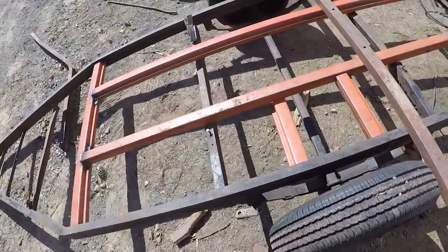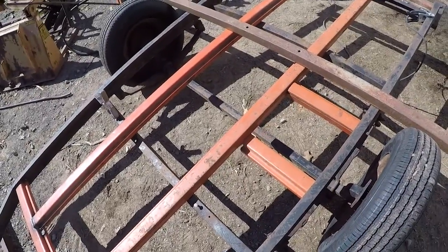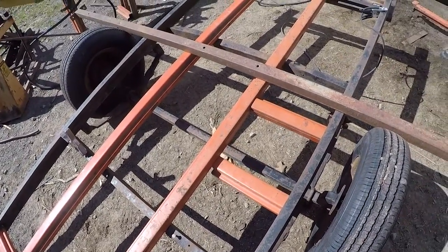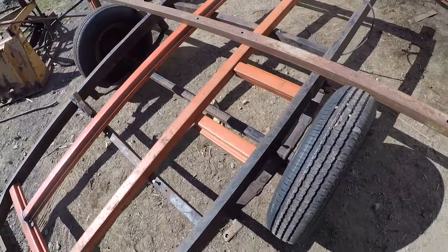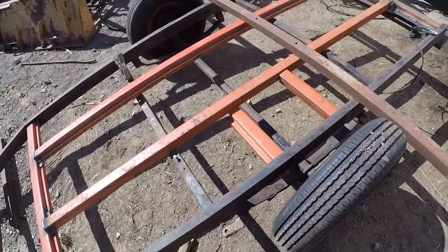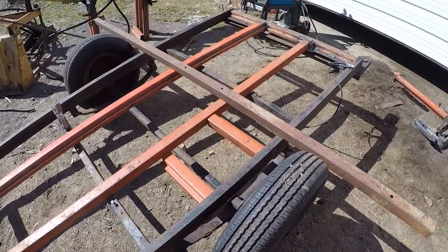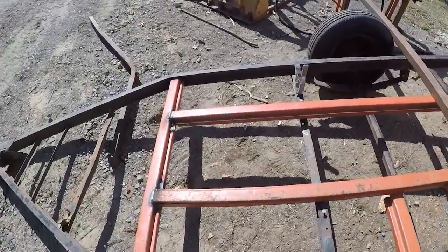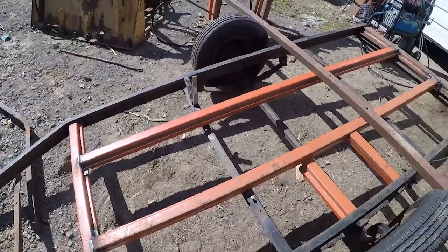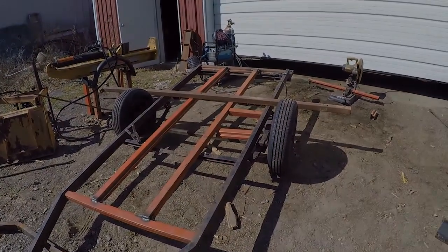Once I get those cut and welded in place, I'm going to sand everything down, probably use a wire grinder, and then hit everything with a coat of paint just to prevent more rusting. Then we're going to put some boards across the top of it. Hopefully we'll have this thing finished up in the next couple of days, and we can get it out here with the welder on it and start working on the fences in the field with the cows and you and me.